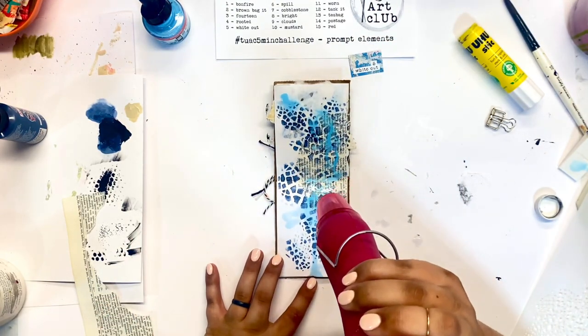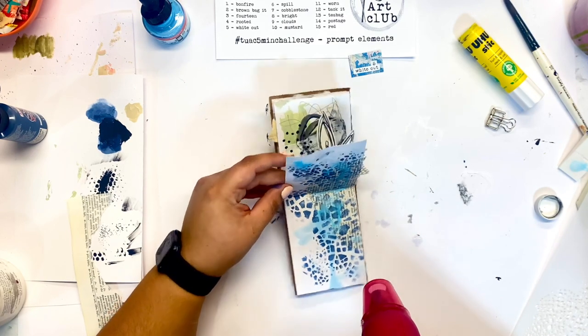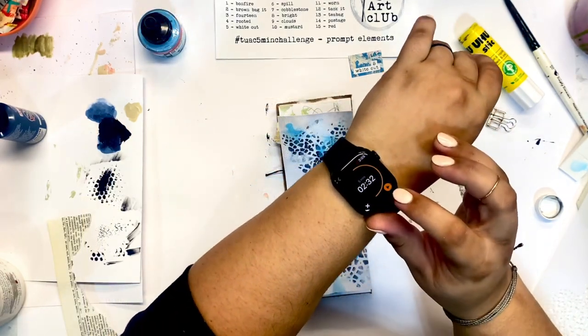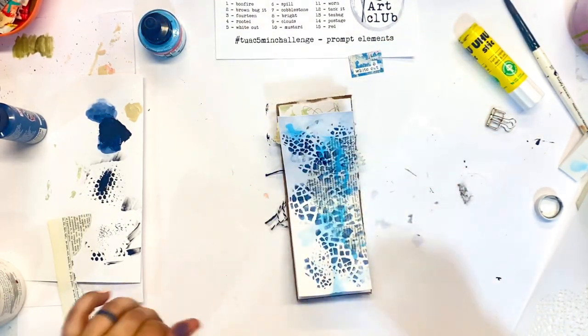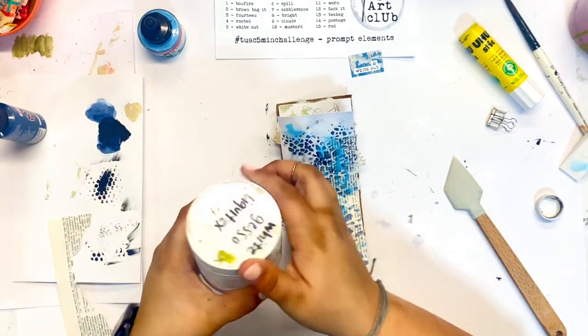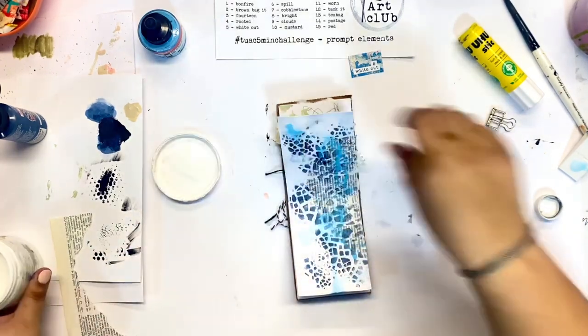I'm going to hit pause on my timer just for a second here because I did use quite a bit of water — I need to have that dry before doing anything else. All right, here we go, I'm restarting my timer. My page is pretty much dry; not 100%, but dry enough that I can continue working.